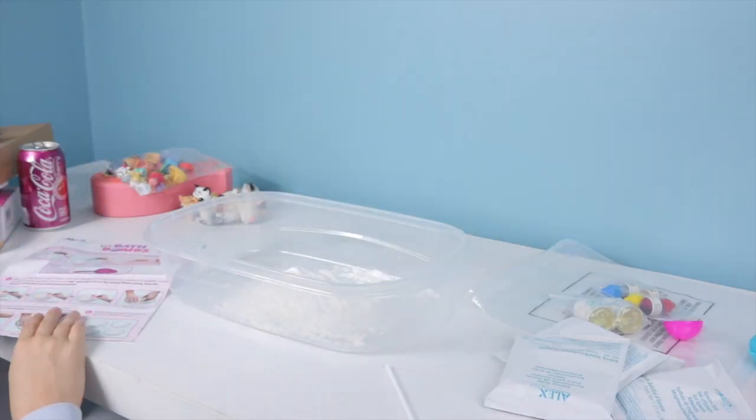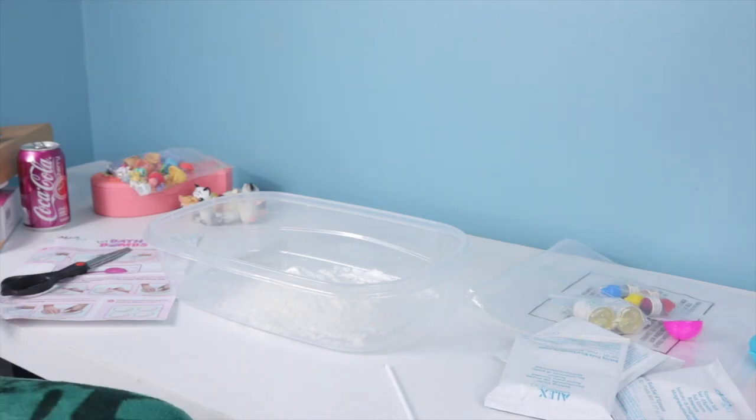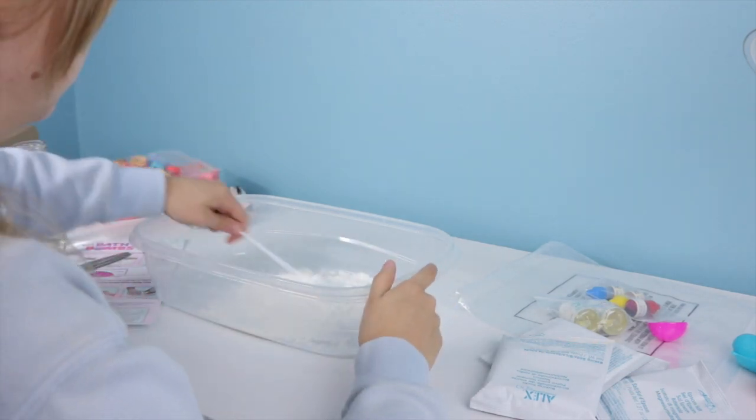Step two — oh, I have to put water in it. I gotta go get water real quick. 20 minutes later — all right, I got my water. I'm pretty sure it said to mix it and I haven't mixed it, so I should probably do that.